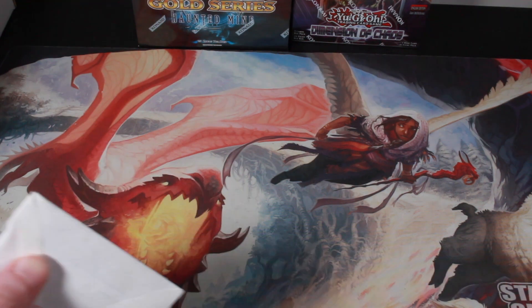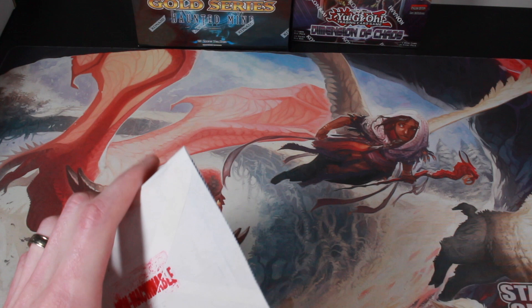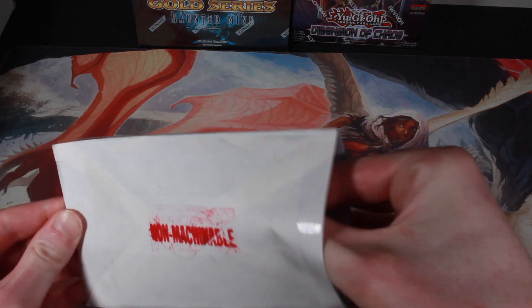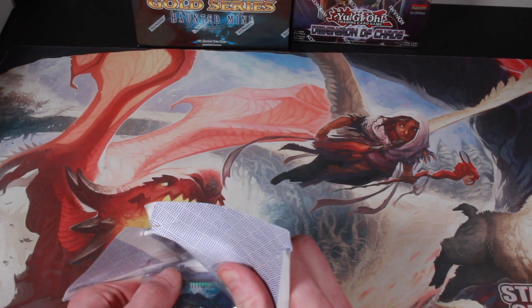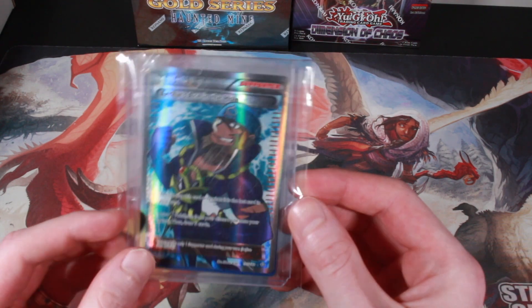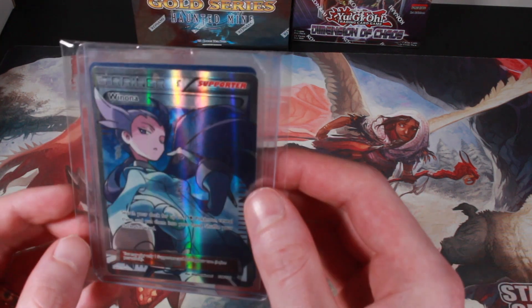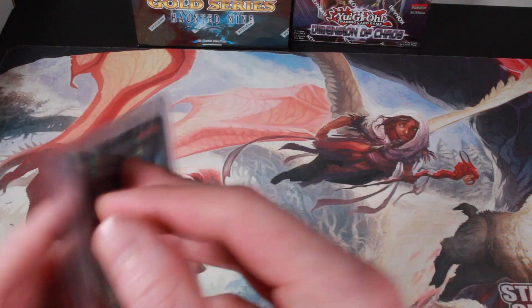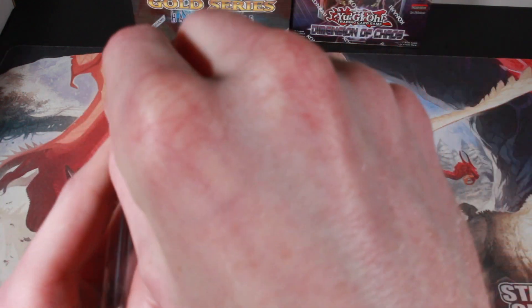Pretty sure these are two full art trainers I got from a guy off of Facebook. Wow, they're really in there. You've got my boy Archie — Archie's Ace in the Hole — and we've got Winona. The guy told me these were pretty mint. I'm a huge full art trainer collector, so I'm hoping they are.